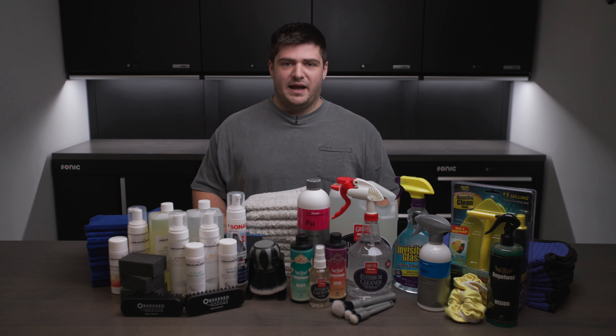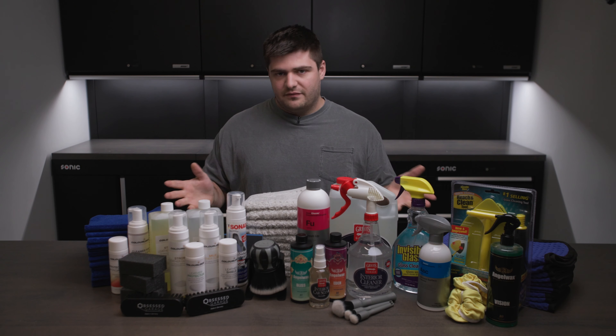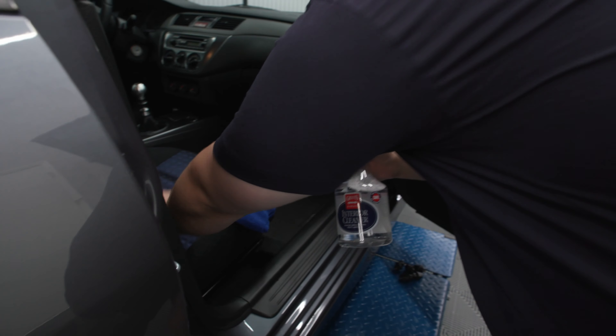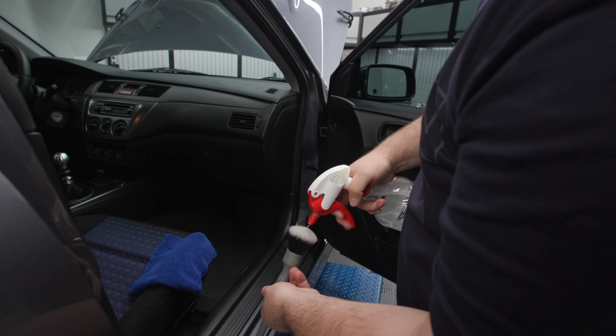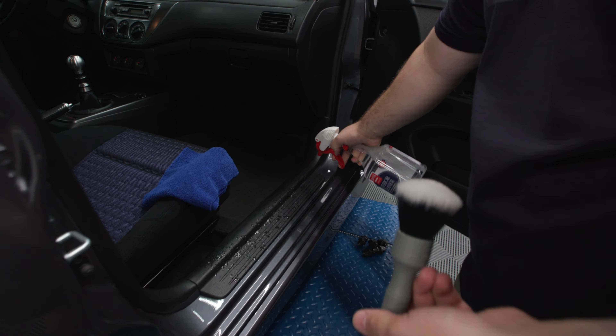Right here we have our interior package. This package was designed to include everything you'll ever need for cleaning things on the interior of your car. This is the updated version of the package to include Griot's Garage interior cleaner and not P&S Express interior cleaner.